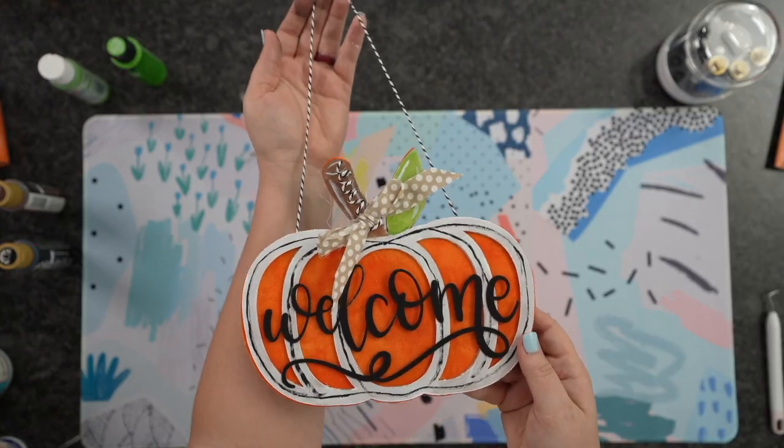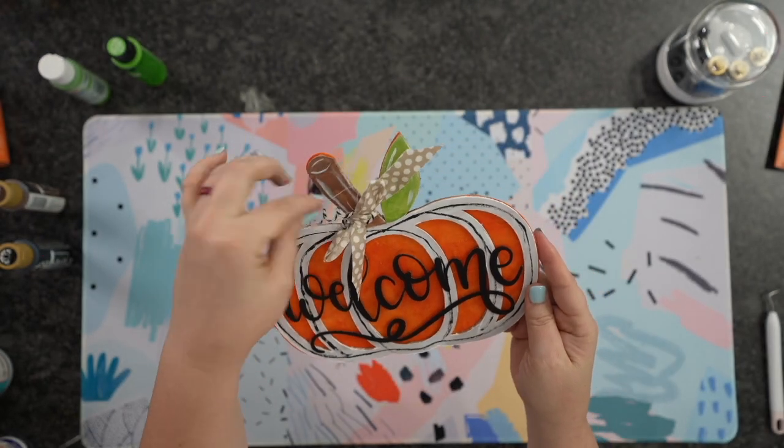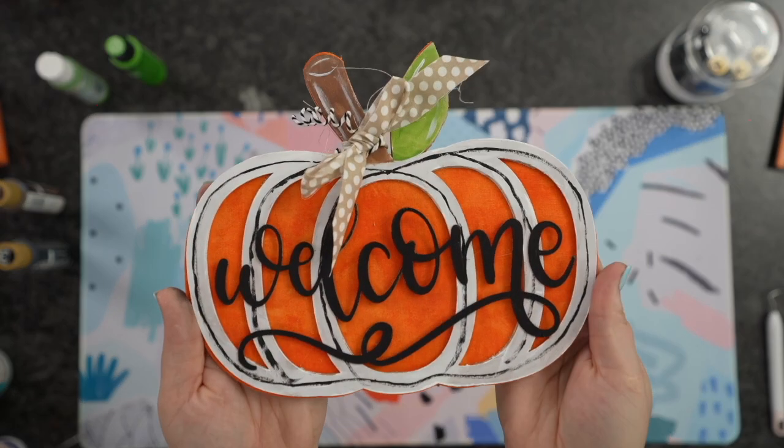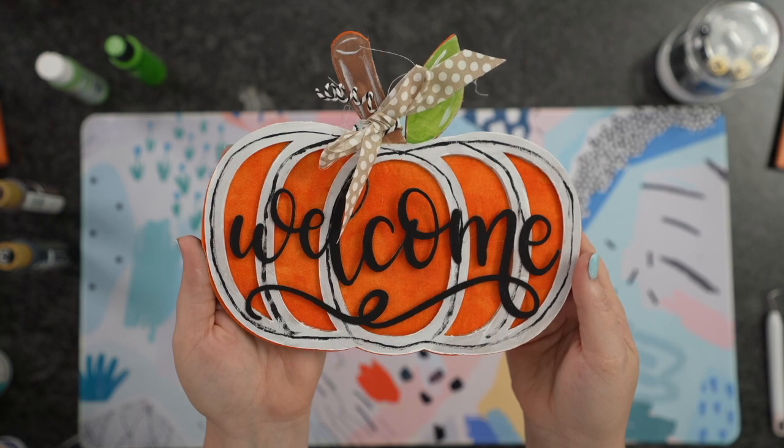There you have it — how super cute is this? Let me know down below if you guys are going to try to make this, and let me know what you guys think about it. I hope you guys enjoyed this and found it helpful. If you did, please hit the Like button down below and subscribe, and I'll see you on the next one.